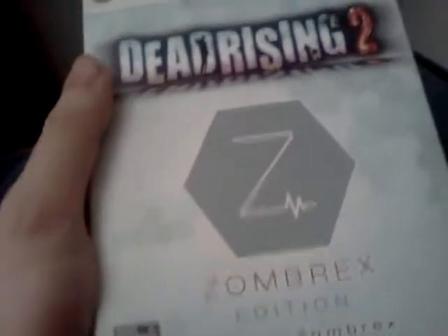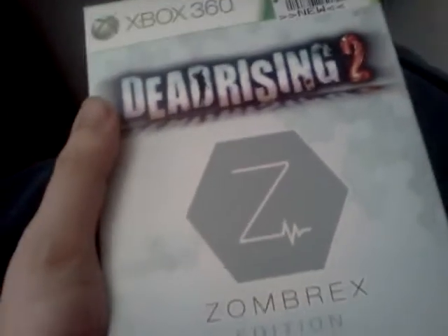That's okay anyway. So here we go, the pickup video. Okay, here's the Collector's Edition, the Zomworks Edition of Dead Rising 2.